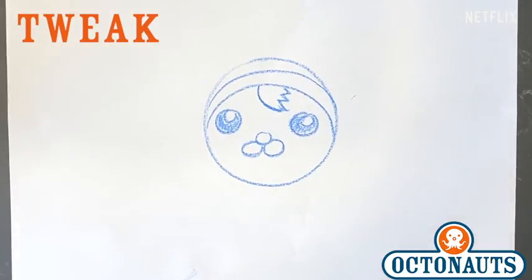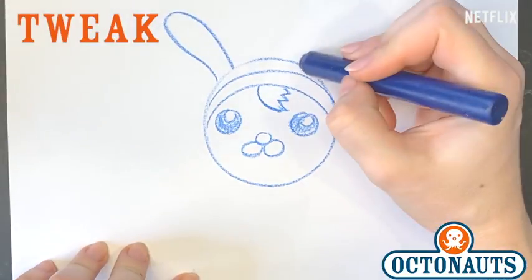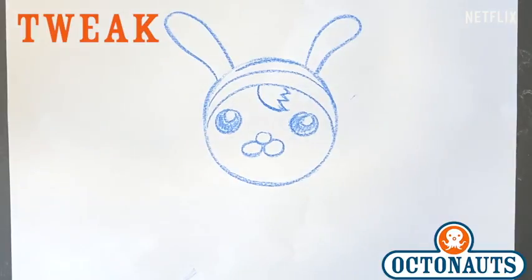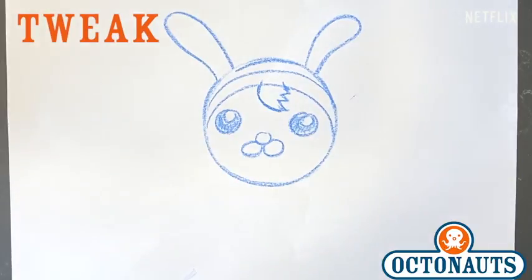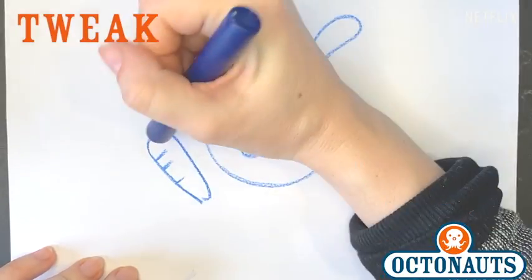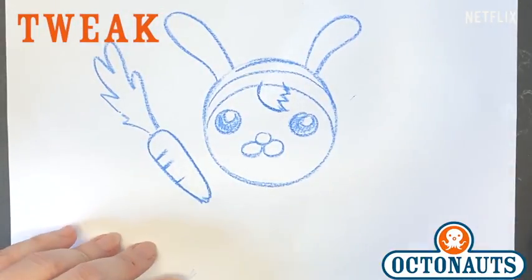Now there's one really big thing missing here that makes Tweak what she is — and that is she's a bunny. And that's gonna be big bunny ears. So let's draw those in. And there you go. And that's Tweak's ears. And there she is. She looks pretty good, don't you think? All right, so that's how you draw Tweak. You know what Tweak likes to eat? Carrots. So we just draw a carrot in here. There we go. We drew Tweak.